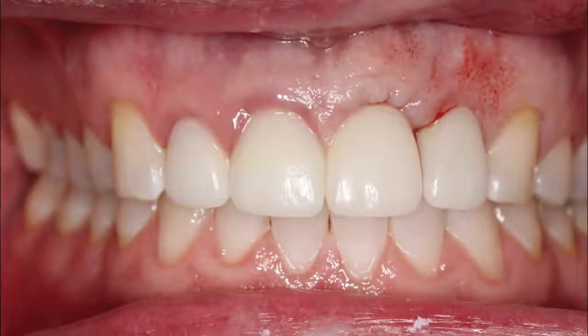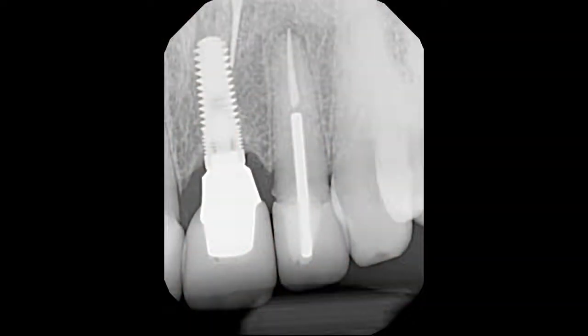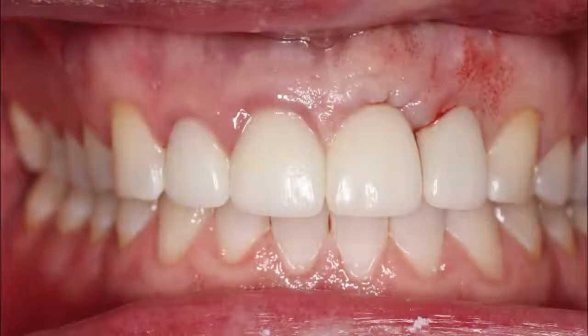A 40-year-old male presented with no medical complications and desired a nice smile for his business interactions. His existing implant crown in the area of his maxillary left central incisor had suffered damage and the adjacent lateral incisor had fractured. The patient's excessive parafunction was likely a contributing factor. Endodontic evaluation had determined that the lateral incisor was untreatable. Oral hygiene procedures had left the tissue slightly inflamed prior to any surgical intervention, and the preoperative soft tissue between the central and lateral incisors were not ideal or optimal.